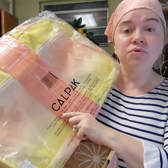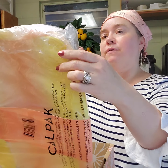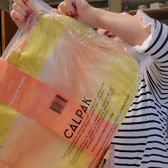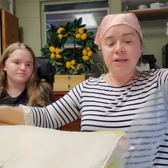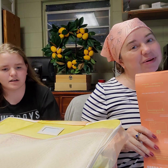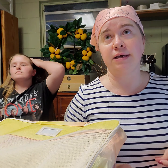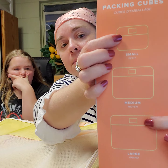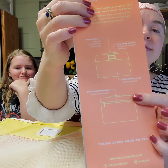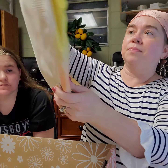Bag from CalPack. I do know CalPack because we looked at suitcases from them. Oh, and they're packing cubes. By the way, this has a small, a medium, and a large three-piece set. It has zippered pockets, personal identification, and a top handle, and then they all store in here. I would like to know if anyone uses packing cubes and do they really work, and why I need to use them.